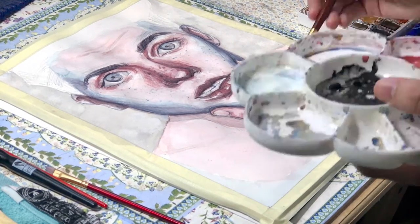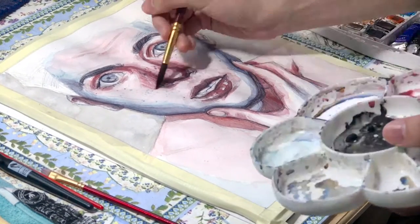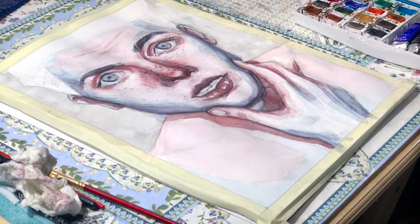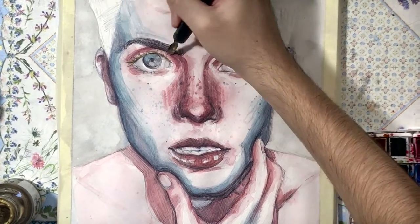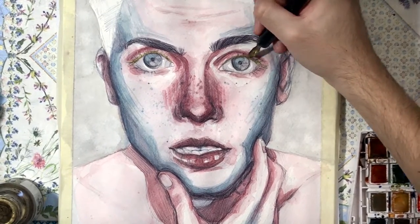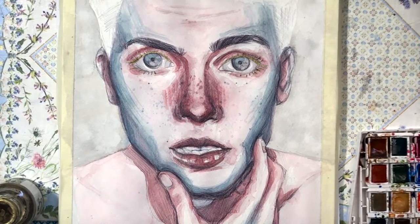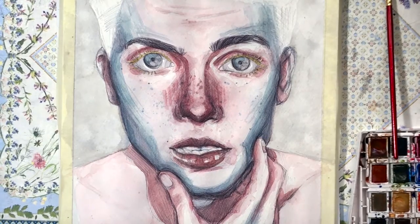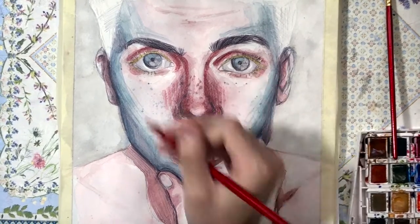I realized the transition areas between the jaw, nose, lips, eyes, and forehead were a little too white. So I went in with a very light wash of red paint so it didn't look unfinished. Sometimes when a piece looks bad it's just because you're going through the 'ugly stage' — the point where if you stop, the piece looks awful, but if you keep working on it, it will improve.